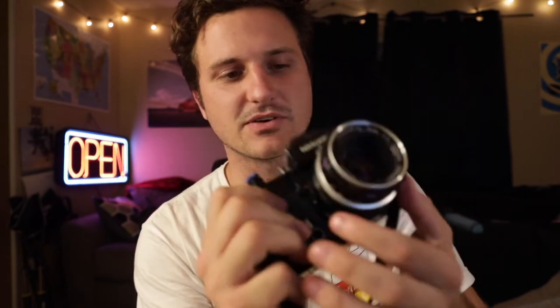This is the Nikormat FT2 — a fun camera. I really like the way it shoots. It has dials for aperture and shutter speed right here, and then it has a meter up top as well as in the viewfinder. I like the way this camera shoots, but I don't like the way it produces photos.